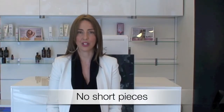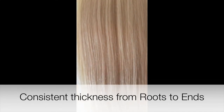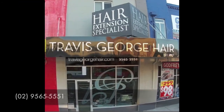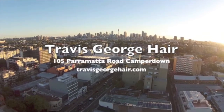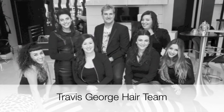Unlike many other hair extension suppliers, our hair is a consistent thickness from roots to ends. If you are looking for the most exquisite hair extensions on the market, then look no further. Our salon is located in Camperdown, which is only 5 minutes from Sydney CBD. Come in and meet our fabulous team of hair extension specialists at Travis George Hair Camperdown. They would love the opportunity to blow you away by transforming your look in minutes.